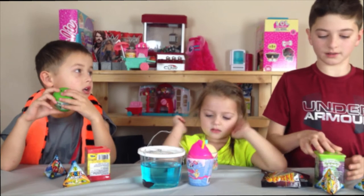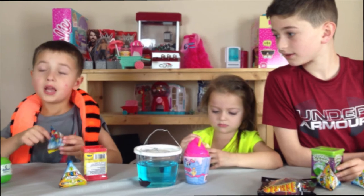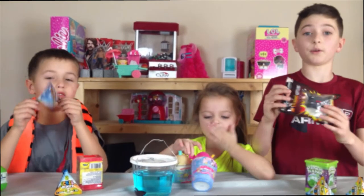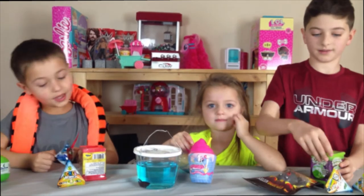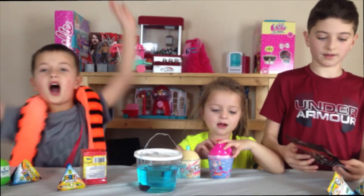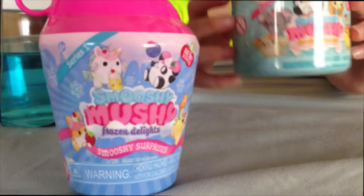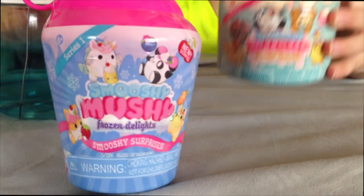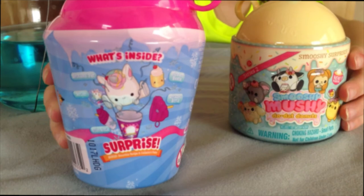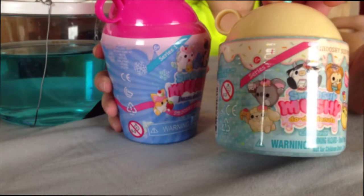Hey guys, welcome back! Today we're gonna open these from the fishing. Remember that time we showed you? Yes, we are opening them! So these are Smooshy Mushies — Frozen Delight Squishy Surprise. They look like they have six surprises inside, different surprises, and we have a Series One and Series Two.